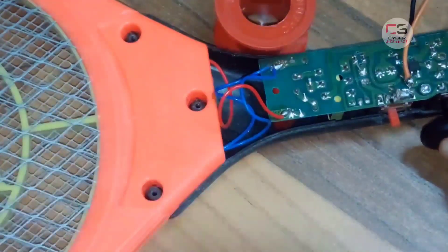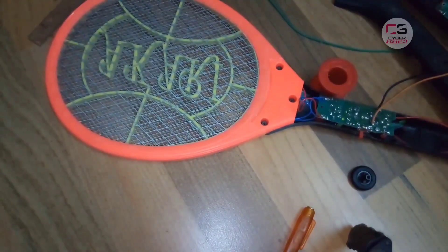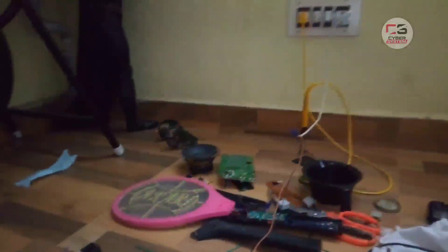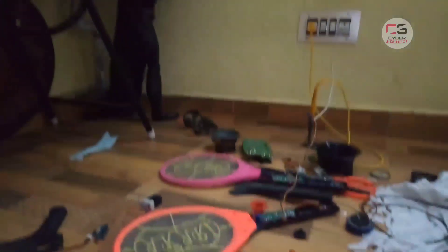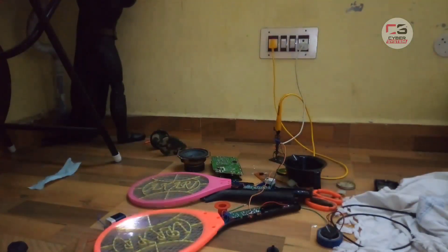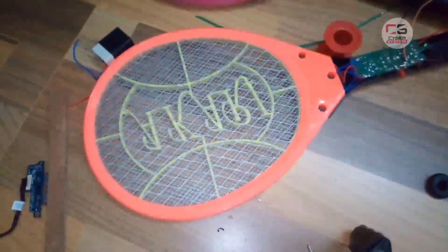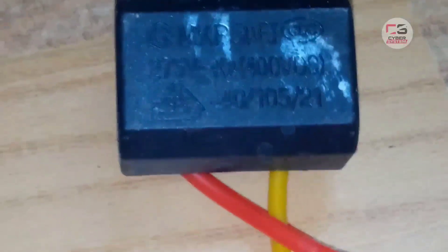Now I'm going to solder the switch and turn it on. The switch is short. This is the safety of the battery. The sound of the battery is a trigger. Now the battery is a normal battery. We can convert the battery.